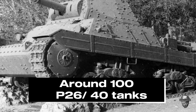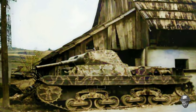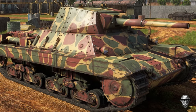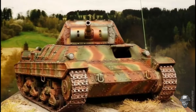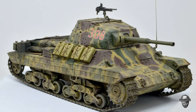By the end of World War II, only around 100 P-2640 tanks had been produced, and most of them were destroyed or captured by Allied forces. As the war drew to a close, the P-2640 tank faced several challenges, including technical difficulties and competing interests within Italy's military leadership. Despite its potential, production of the tank was limited, with only a small number seeing active service.